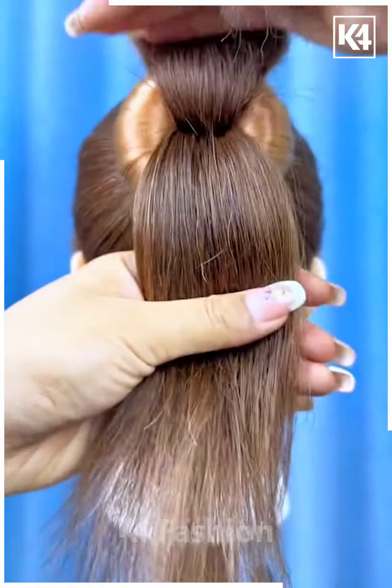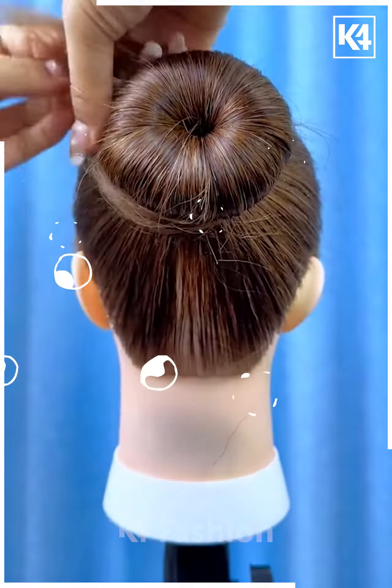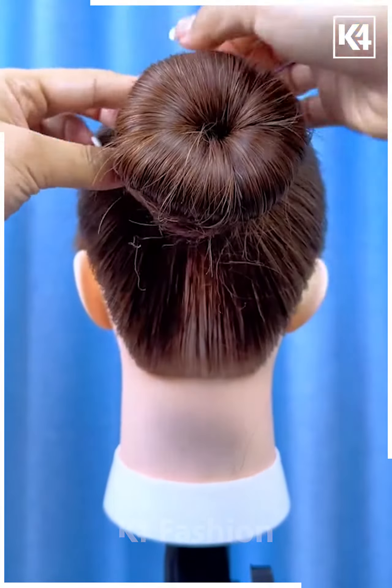Next, tie the ponytail. Fix this one form on the hairs and then spread the hairs like this. Put the rubber band and spread the hairs from the sides, collect them and tie it using a rubber band again, fix it and your hair bun is ready.